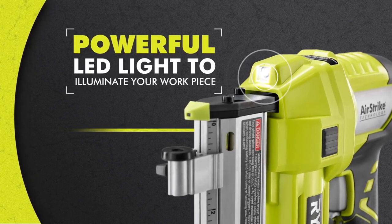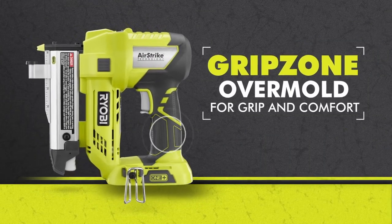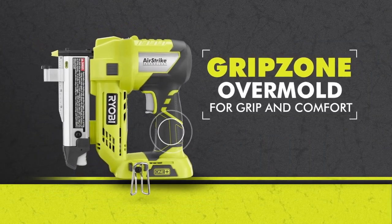It's compatible with the Ryobi OnePlus system, offering versatility with over 280 cordless products. Upgrade your woodworking with this reliable pin nailer.